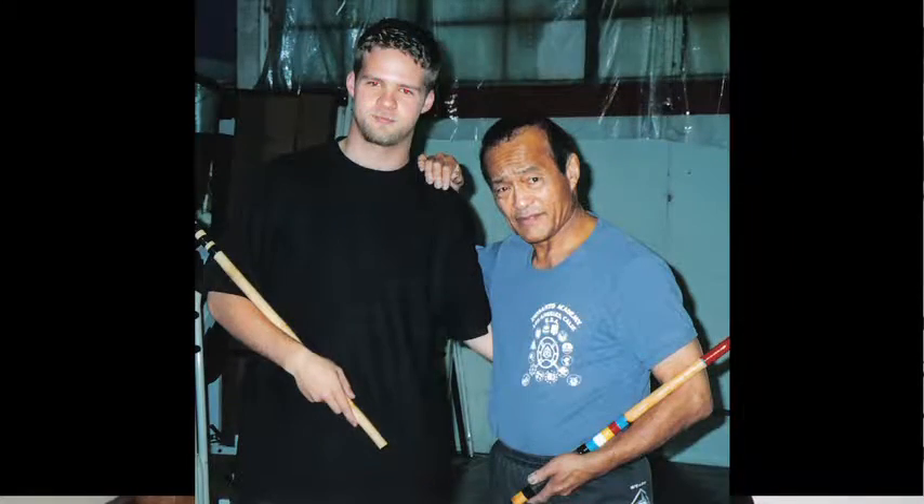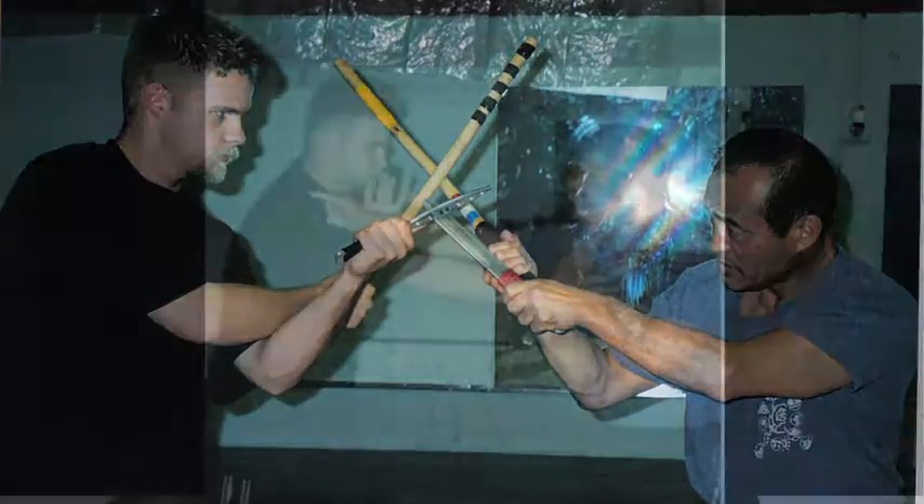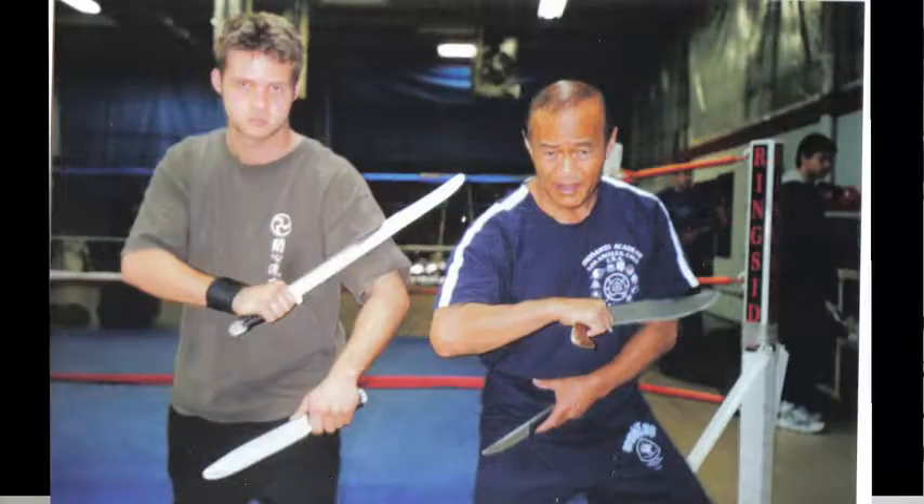I have had, and still do have, many different teachers of the martial arts. But probably the biggest influence for me has been my teacher and mentor, Guru Dan Inosanto. He really is, to me, the example of what I'm trying to achieve someday as both a martial artist and as a human being. I've been really lucky to have the time that I have in training with him.